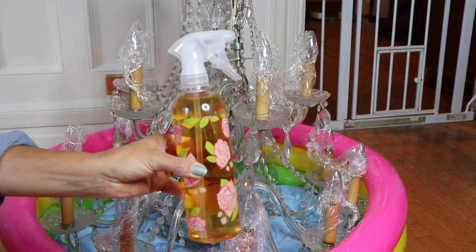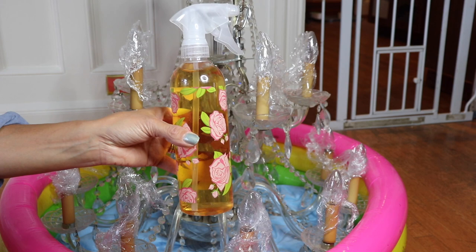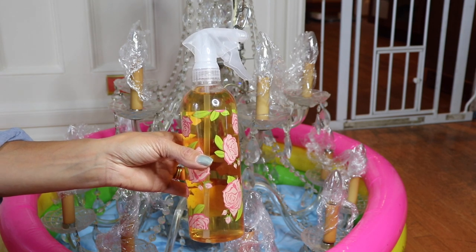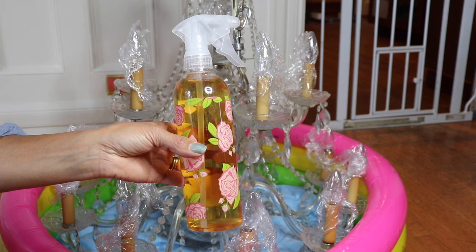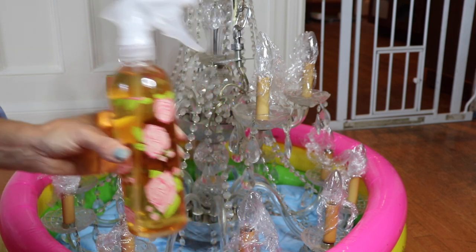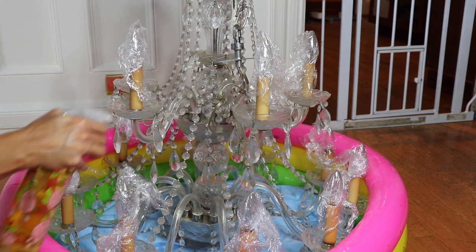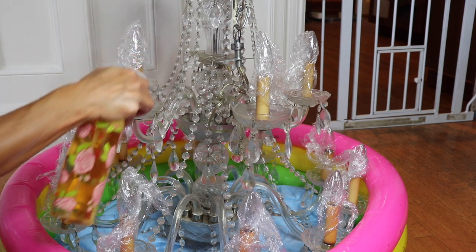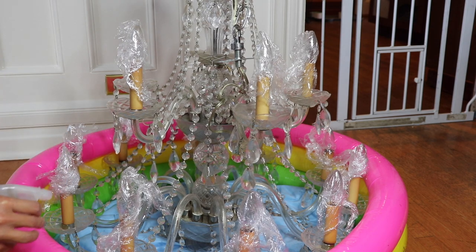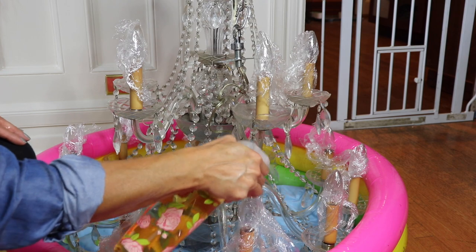Now I'm going to go ahead and spray the whole chandelier really well with this apple cider vinegar solution. I'm using a little kiddie pool to set the chandelier in, but typically you'd be doing this over wherever it's hanging, up on a ladder. Make sure you completely cover the area underneath because this is going to drip dry for a while. Make sure you get every little crevice and every little crystal completely covered. Since we have the bulbs covered with the cling wrap, there's no worries there.